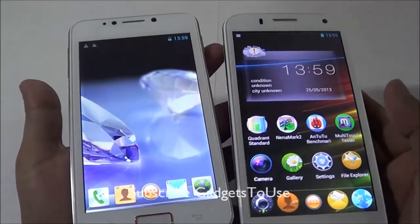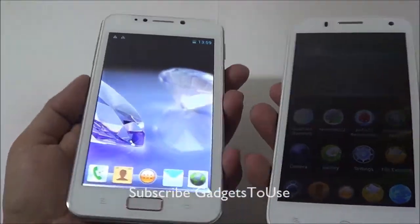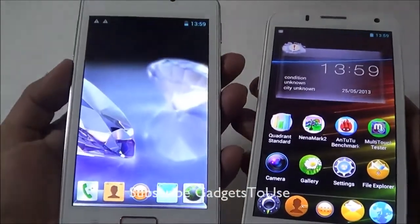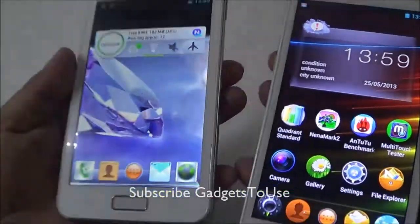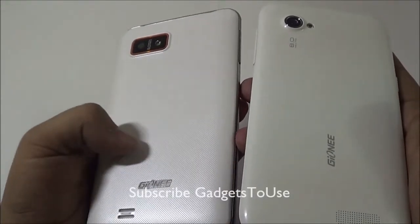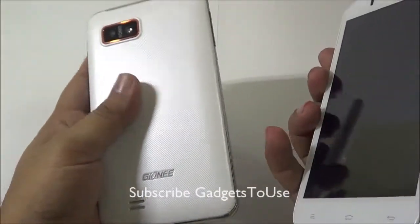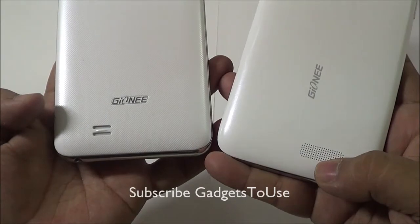Here we have the Gioni G1 G-Pad and the next generation Gioni G2 G-Pad side by side. The G1 G-Pad has a 5 inch screen and the display quality and viewing angles are noticeably better on the G2. The G2 also has a higher resolution — QHD versus 480x800 WVGA on the G1. Both devices come in the same color but the G2 has a matte finish back cover, a bigger loudspeaker mesh, and both have 8 megapixel cameras with LED flash.